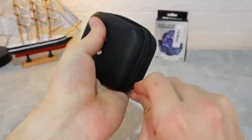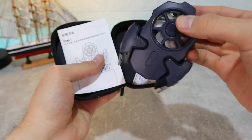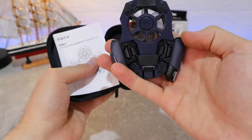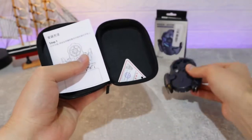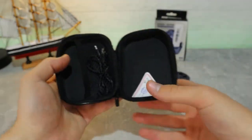This package looks pretty good and it feels solid. Inside we will have the AK03 itself, already ready to use. We also have the user manual in Chinese and in English — very good to have that option.